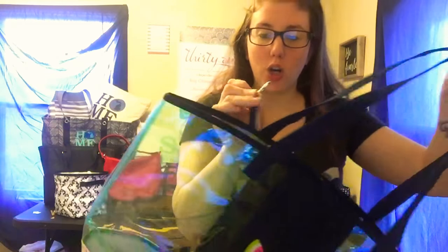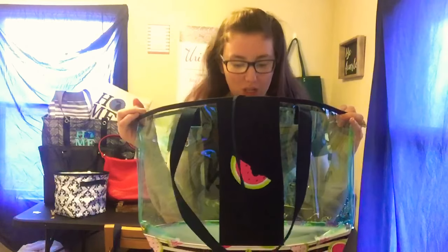It does come with long webbed handles and a little clip for your keys. It ties closed so you still have easy access for everything that you need to put in here, whether it's for the beach, towels or snacks, or you're going to a stadium where they only let you have clear bags. This is perfect for that as well.